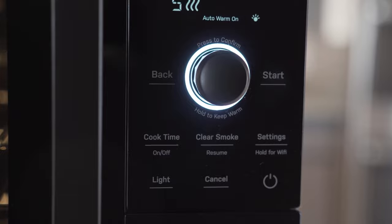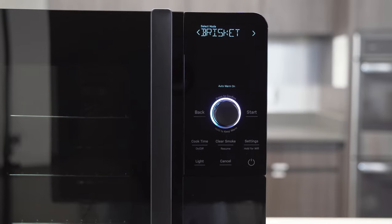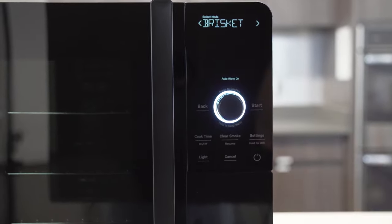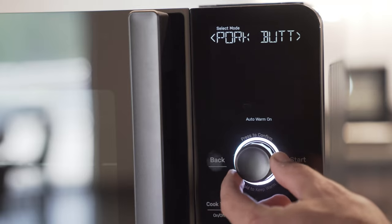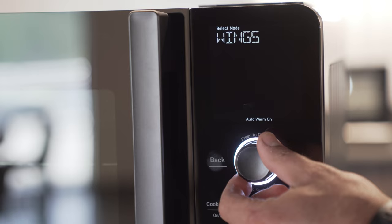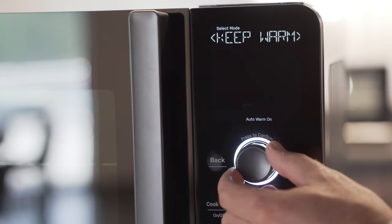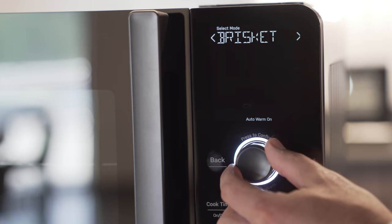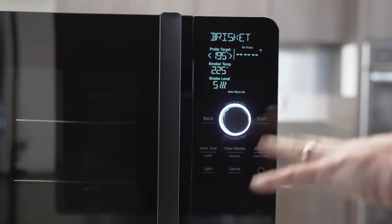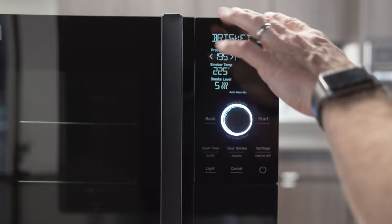I'm going to give you a quick tour of the control interface. I've got our power button in the lower right corner — you can use that to turn the unit on. By default, it boots up in the preset menu, so we can select all of our different presets: brisket, pork butt, pork ribs, wings, chicken, salmon, customize. And then we can just do a key form cycle if we want, and that's going to loop back around. To go into these, you just press the button knob and it'll already be pre-populated with settings for that preset.